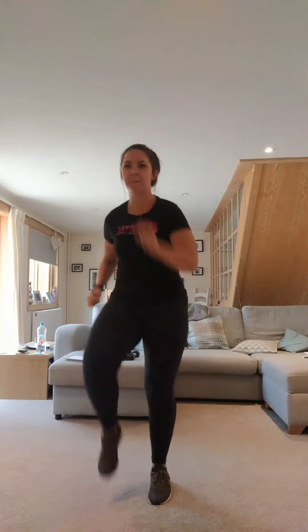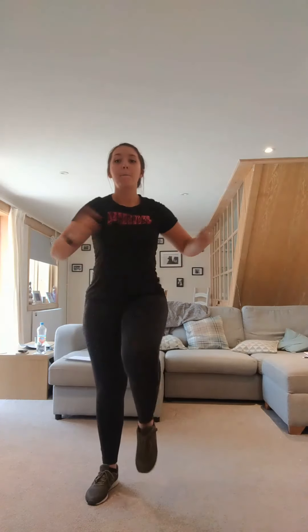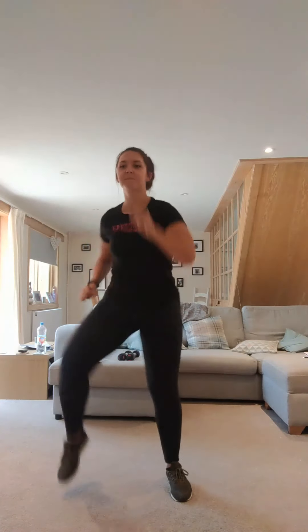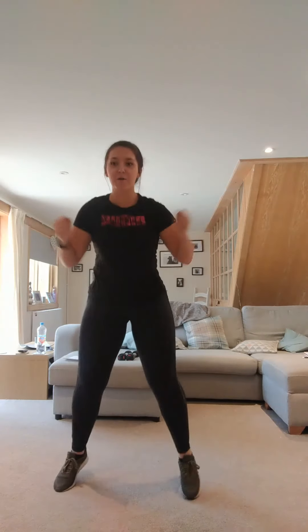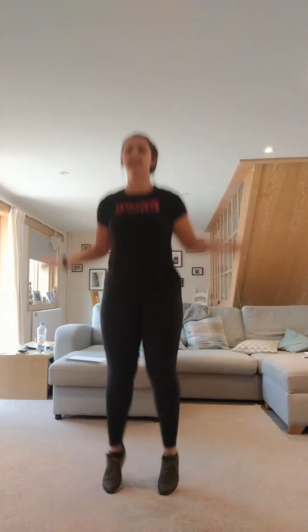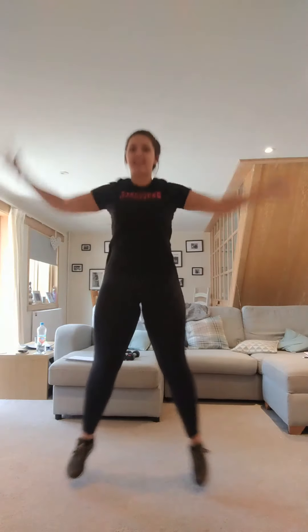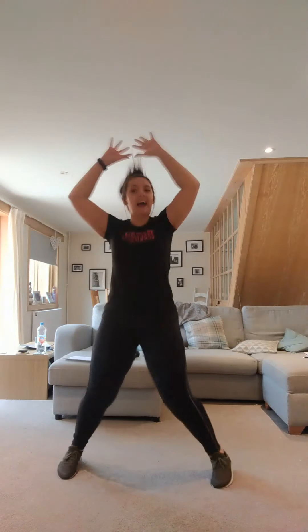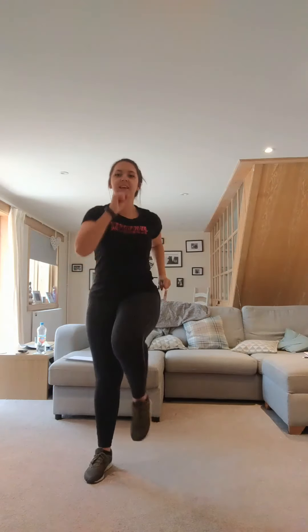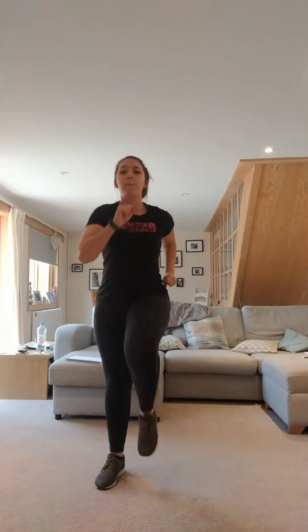March it out. March it wide. Jump through. Star jumps. March it out. March it wide. March it in. March it wide.